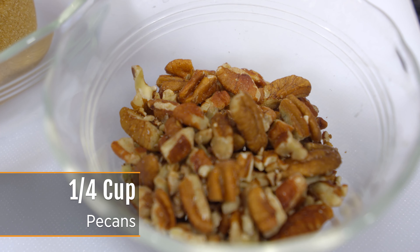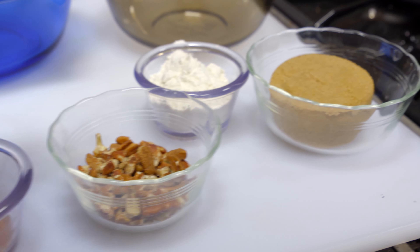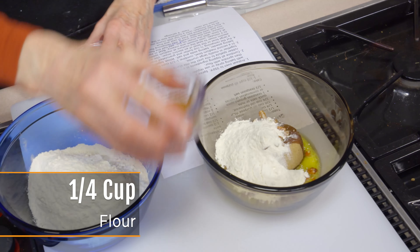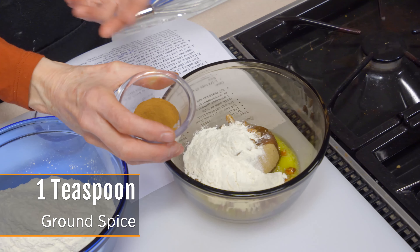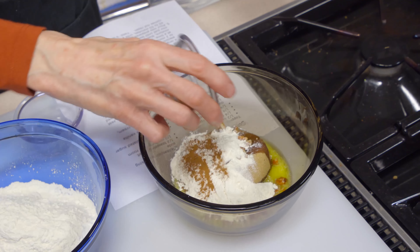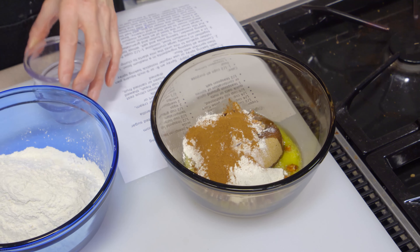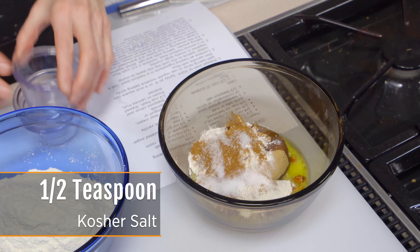I also have a fourth of a cup of either old-fashioned oats or, in this case, pecans — either one will work and give you that crunch that's often nice in a topping. I'm also going to add a fourth of a cup of all-purpose flour and then a teaspoon of some kind of spice associated with sweetness. I've got a teaspoon of cinnamon, but a combination of something like cardamom, nutmeg, or allspice — anything we normally associate with something sweet — will work fine. The last thing going in is a half a teaspoon of salt.